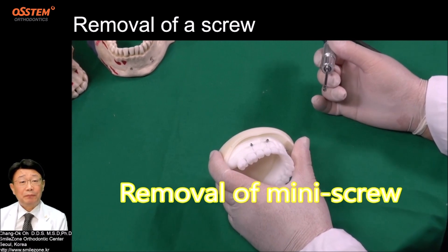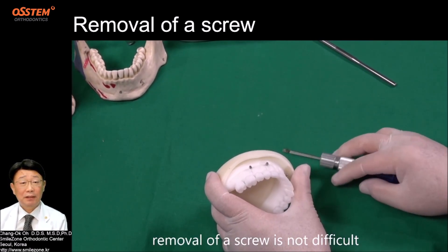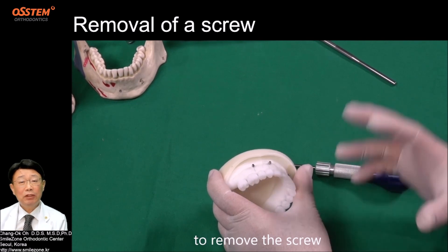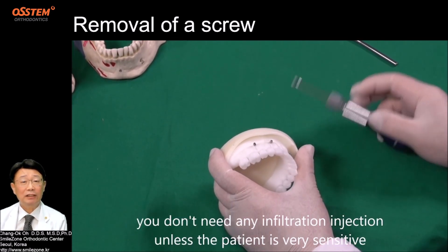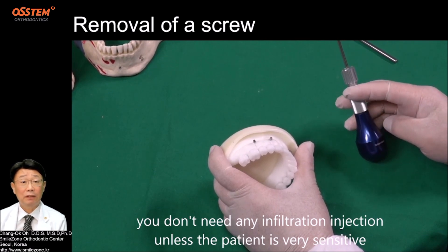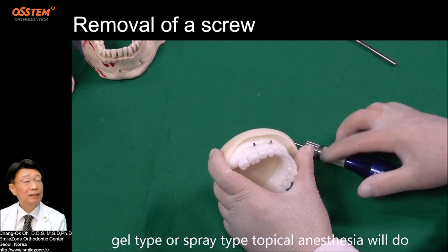Removal of mini screws. Removal of a screw is not difficult. To remove the screw, you don't need any infiltration injection unless the patient is very sensitive. Gel type or spray type topical anesthesia will do.